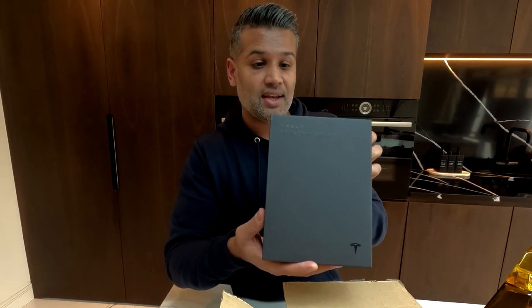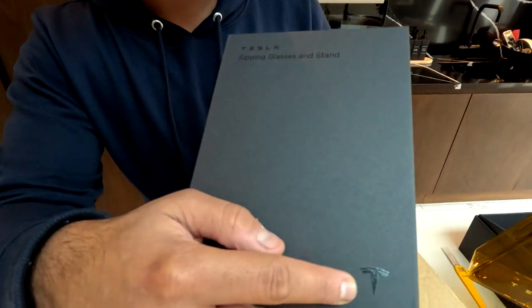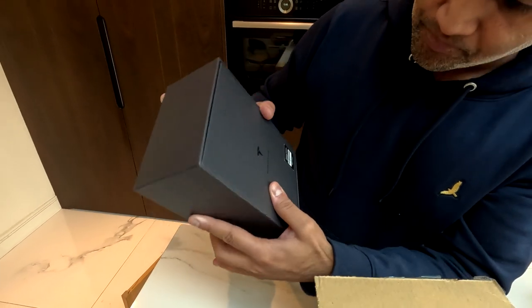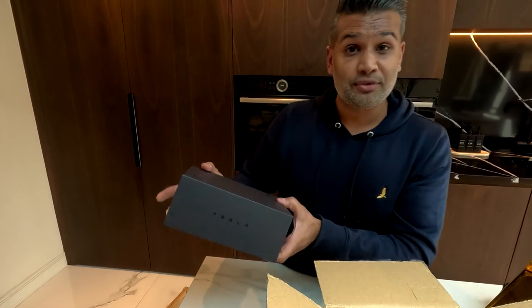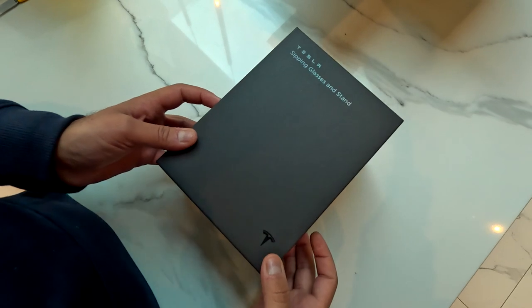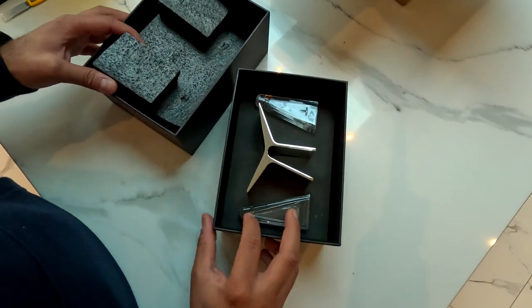I think if I remember correctly it was about 65 or 70 pounds for two. Again, the box is really nice. It says 'Tesla Sipping Glasses and Stand' with the Tesla logo — 'made on Earth by humans' — and this is basically a set of two.